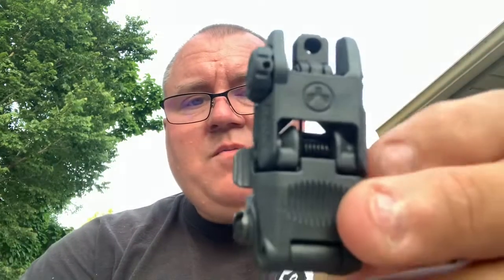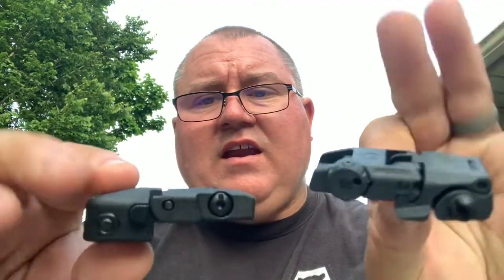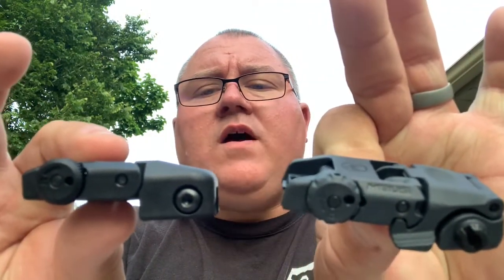And there's your back sight, and then your front sight goes up here. This is the Ruger, and here's the Magpul. I'll do them both the same way.